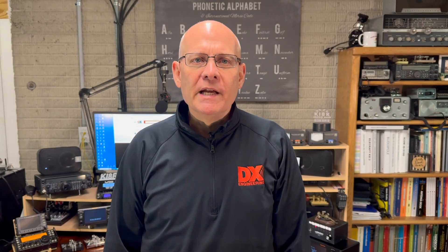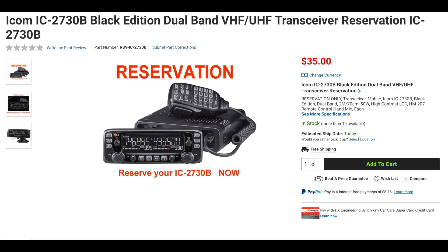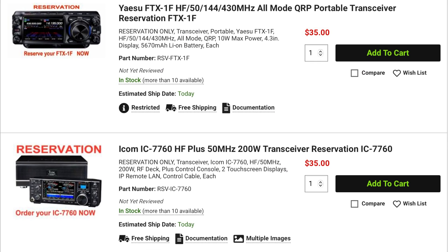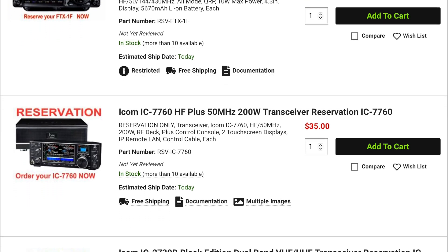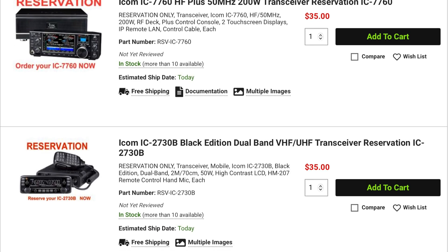Three new radios were recently announced at the Tokyo Ham Fair: the Yaesu FTX-1F, the ICOM 2730B, and the ICOM IC-7760. For only $35, you can secure your place in line for one of these new rigs, and the $35 you pay now will be applied to the purchase of your new rig when it's available. The IC-7760 is expected to be available later this year or early next year, while the 2730B and the Yaesu FTX-1F will be available in 2025.